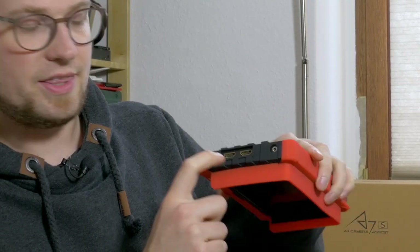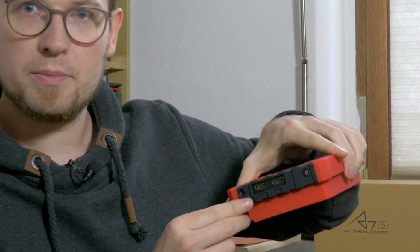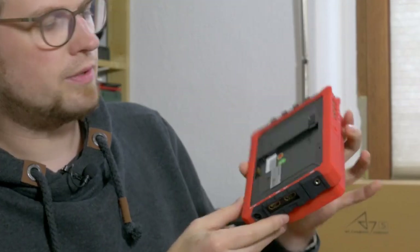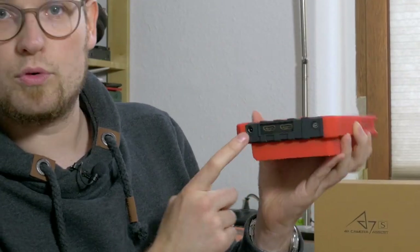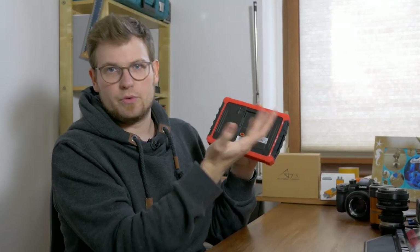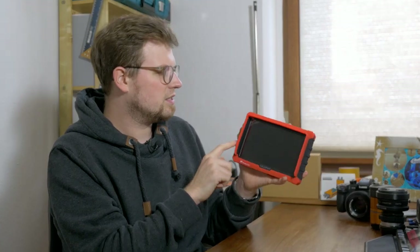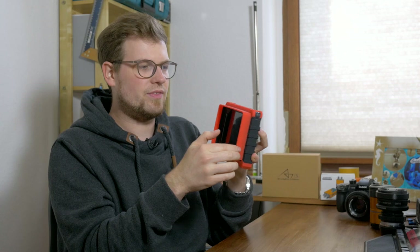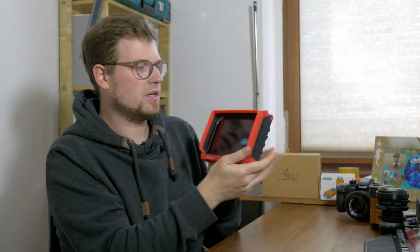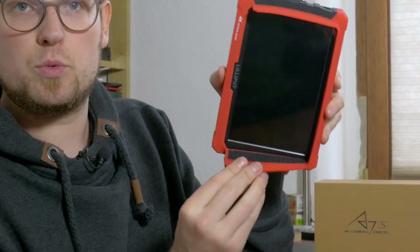We can reach perfectly the HDMI in and out, and on the side we can read the labels better — the headphone jack and the AC adapter position, and obviously the battery is accessible too. This silicone cover also gives us a little integrated sun hood around the monitor. It doesn't help as much, but we do have velcro on it. This is a good moment to talk about what's in the box.